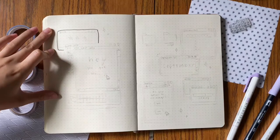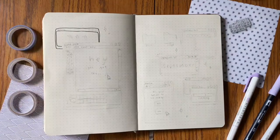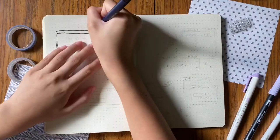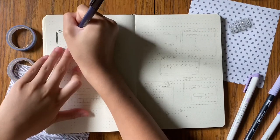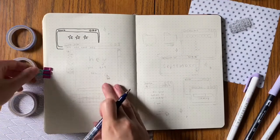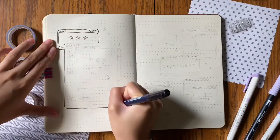Alright, here I am outlining my first spread, the cover page. I'm using the small Tombow Furunosuke pen. I decided to use this one because it was the skinniest pen I had. Because all of my other pens that are really small, they're not waterproof, and I wanted it to be waterproof so I could use markers on top of it.